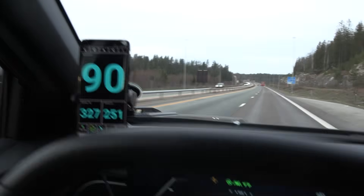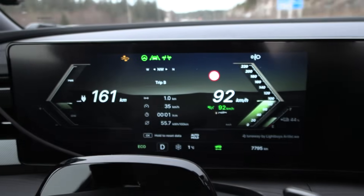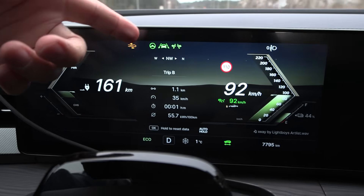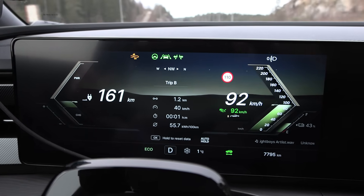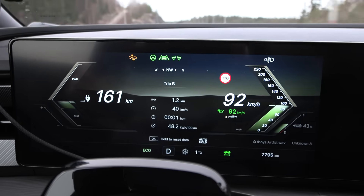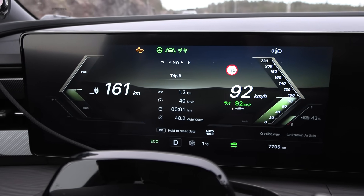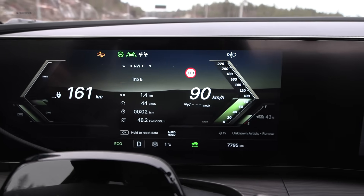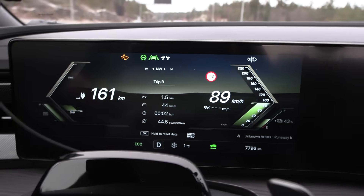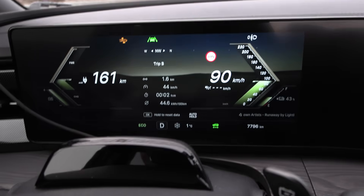On the move again at 90 km/h GPS speed, 92 on the speedo. We have auto steer and auto lane keeping. The symbols here are really similar to Kia and Hyundai even though they're not associated as far as I know. You can turn off cruise control and still use auto steer individually, and there is a separate button for disabling auto steer.